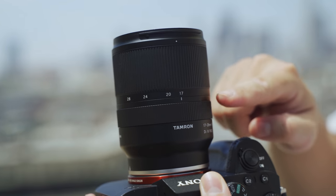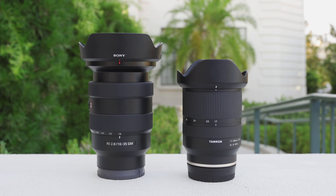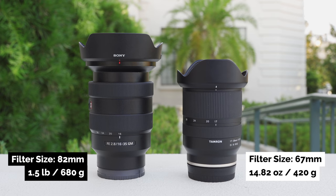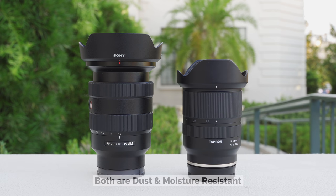The Tamron has the focus and zoom rings reversed, just a heads up in case you're used to it being the other way around. In terms of size and weight, the Tamron is much lighter, but it does have a more plastic-feel build. The G Master definitely has a more robust build, and it should be for that price. I've definitely gotten the G Master wet before and it's fine, though I haven't been able to test that with the Tamron.